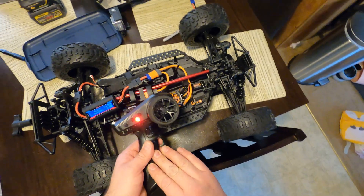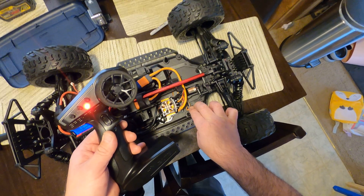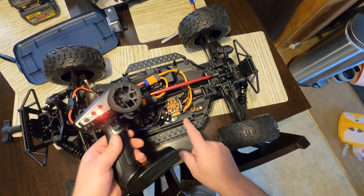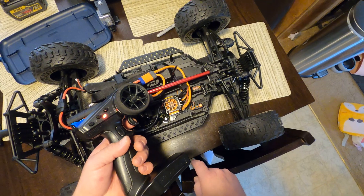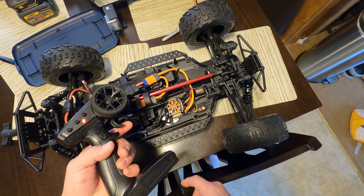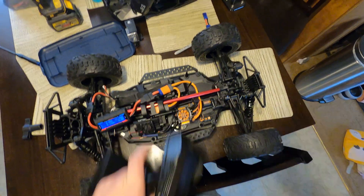Once you've entered program mode, I'd also recommend setting up your speed controller endpoints. Hold the set button and press the power button — you'll see the speed controller blinking red. This blinking means it's at neutral; hit the set button. Then go to full throttle and hit the set button, then full reverse and hit the set button, let go, and now it's programmed. That should do it — thanks for watching.